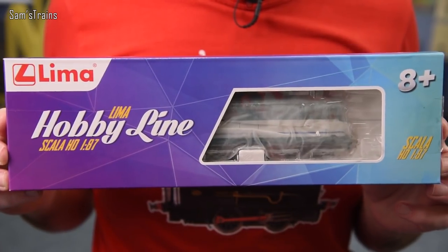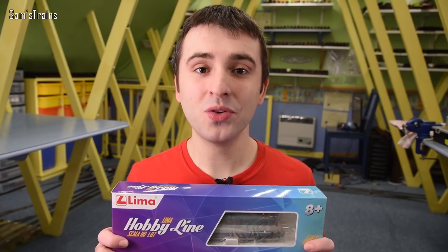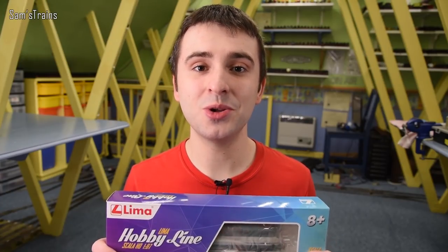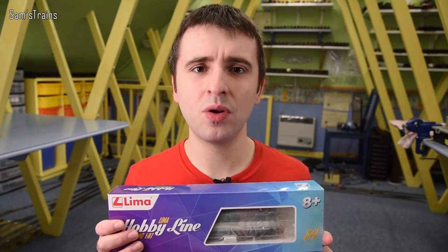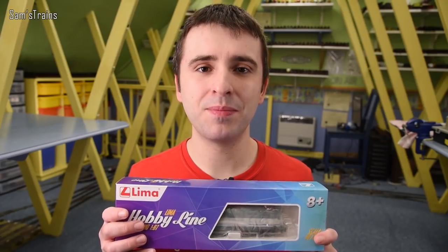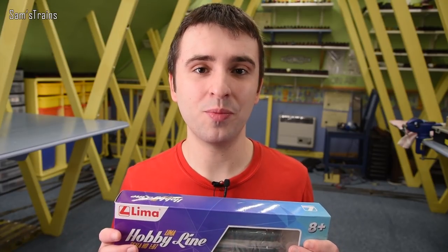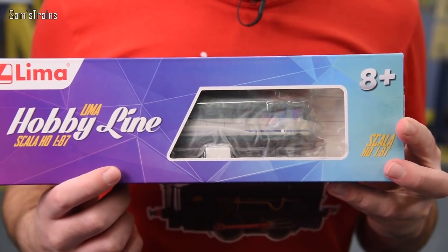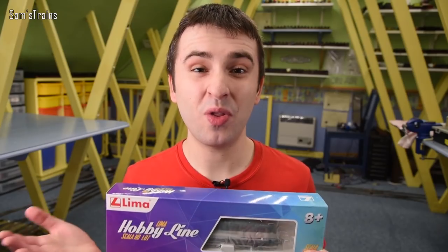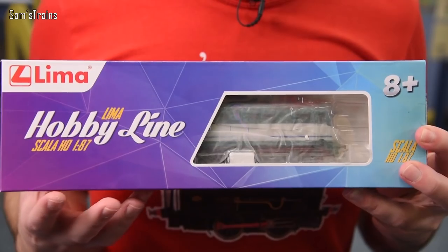The surprising and slightly mysterious aspect to this is that it comes from a brand you should be familiar with. It is Lima — I believe this is an E424, an Italian electric locomotive. I wanted to learn more about it, so I googled the class and the product number. Nothing on Hornby's website — Hornby own Lima — nothing online, nothing on any of the retailers. It really is a complete mystery.